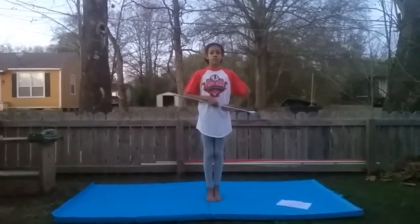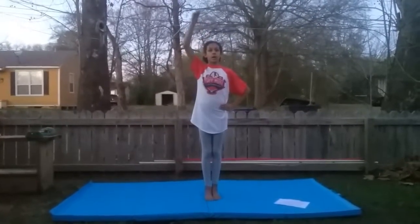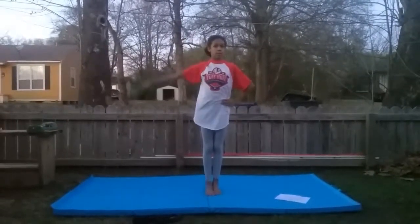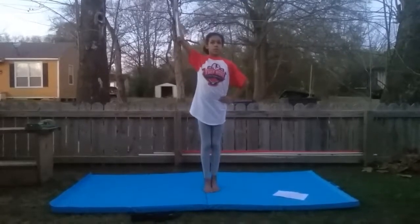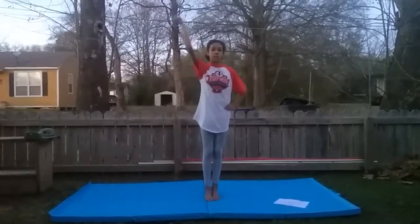First of all, I'm starting with the flourish. This is a flourish. To do this, your baton starts here and goes up to the side of your head. Then you come down like you're scratching your back, then you come back down like this. Repeating this, start by going behind your head over and over again until it gets faster and faster.